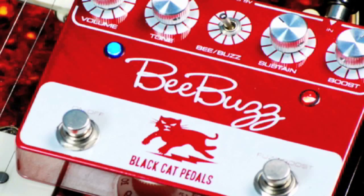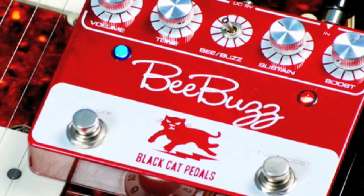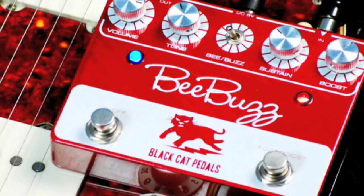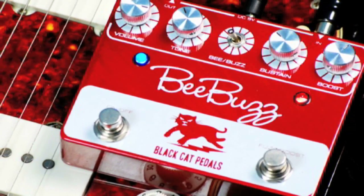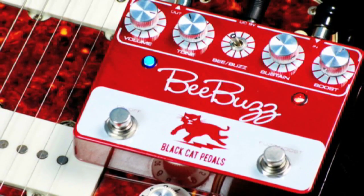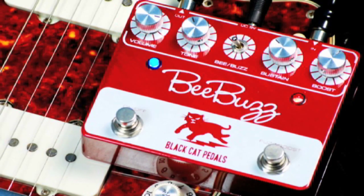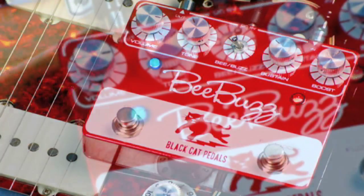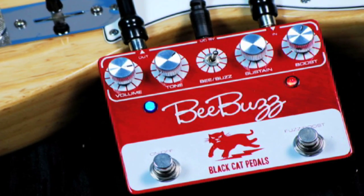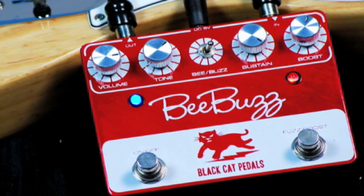The B-Buzz is Black Cat Pedals' modernized and updated take on the classic, iconic Roland Bebop. Featuring the ability to go from a giant fuzzy openness to a trashy, buzzy thinness with the flip of a switch, the Bebop can still coax out those classic Bebop sounds, but without the noise. The folks at Black Cat also rounded out the frequency curve of the boost setting to bump up your high mids, as opposed to the unnecessarily harsh classic treble booster.